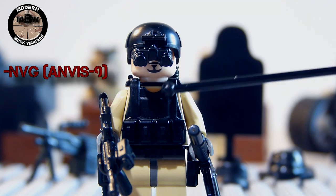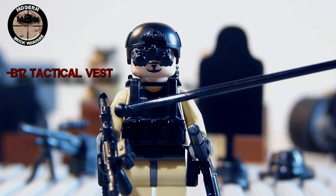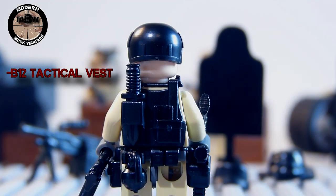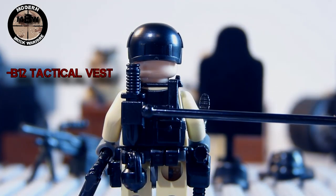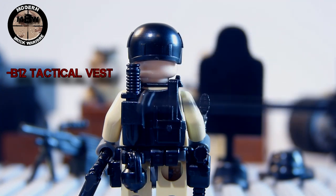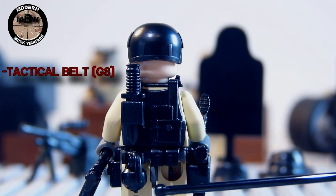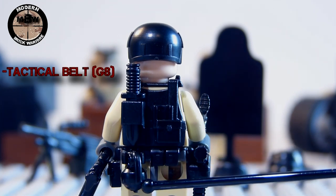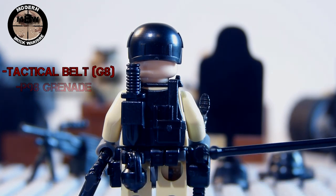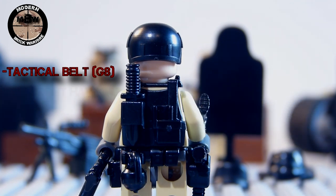Going down, we have the B12 tactical vest with the four mag pouches. Turning it around, we have a holder for the knife that it comes with, another pouch, and then the belt here with two little pouches. It also comes with the P98 grenade, the holster, and the STI Nighthawk 45 right here.